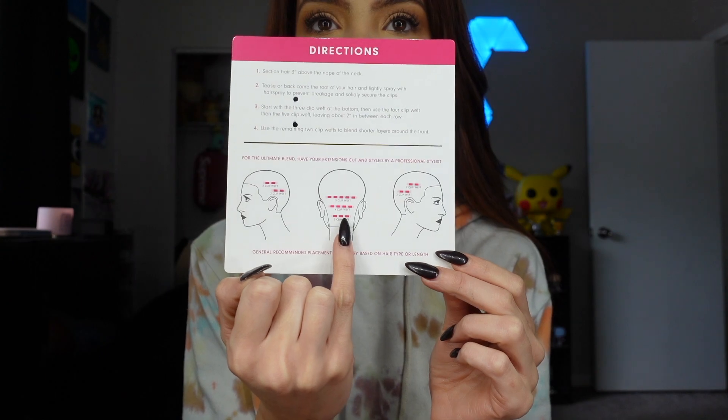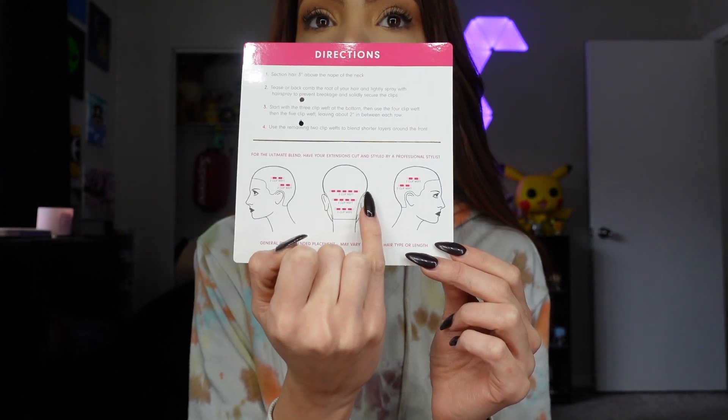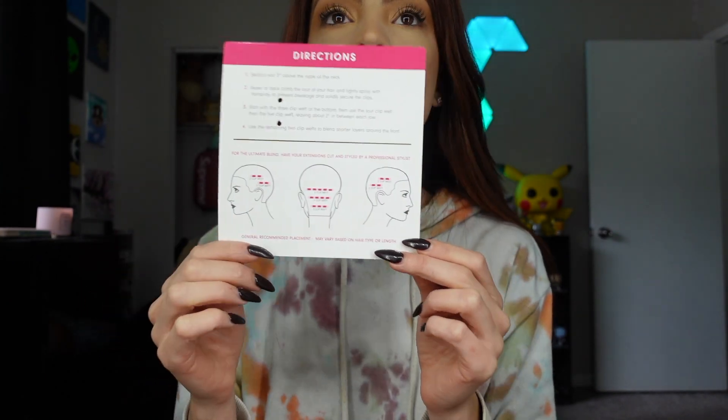I'm going to follow the exact pattern, starting with the three weft and the four, then the five, and then putting twos on each side. I'm going to go ahead and start clipping them in. My hair is pretty long already, so they should blend in without having to be cut or anything. The color I got is the Auburn shade and these are in the 20-inch length.